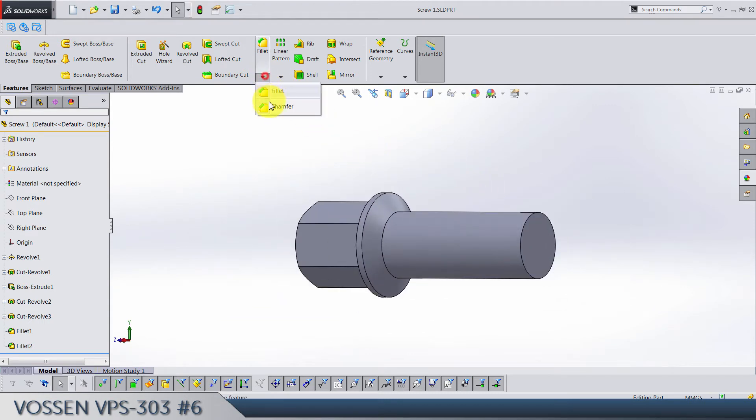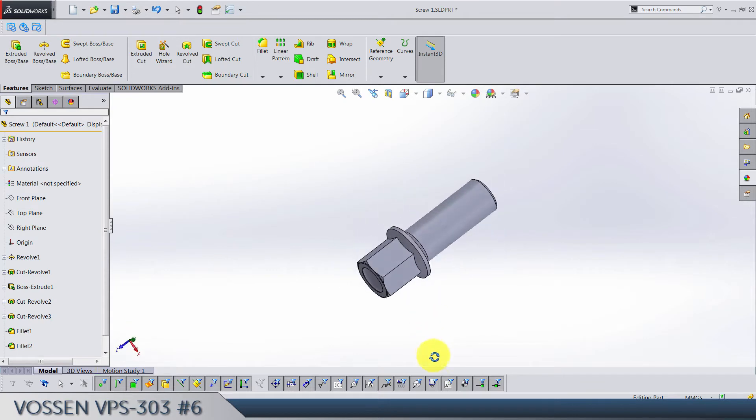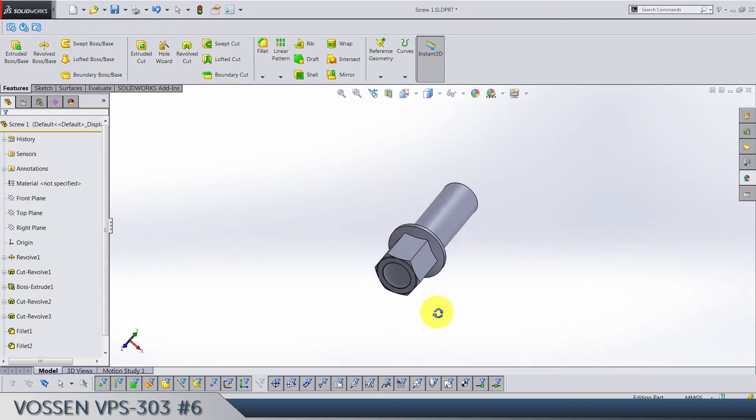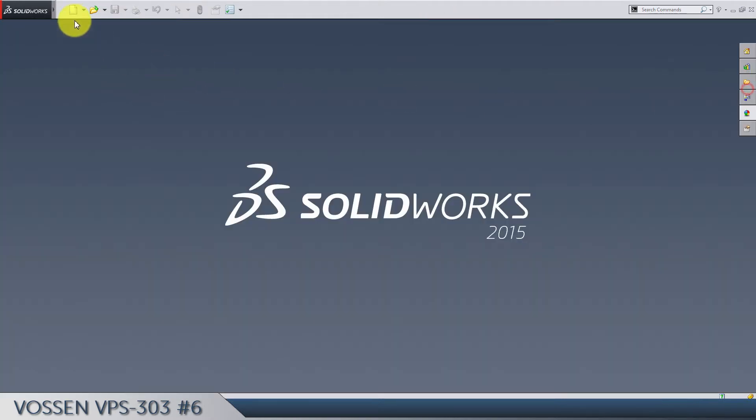Fillet 0.25, fillet R1 here, and we can make a chamfer of 0.5 — or 1 — here. So there's the screw done. Now let's see how it's going to fit our wheel. We're going to make an assembly.